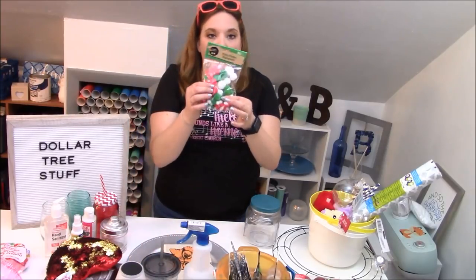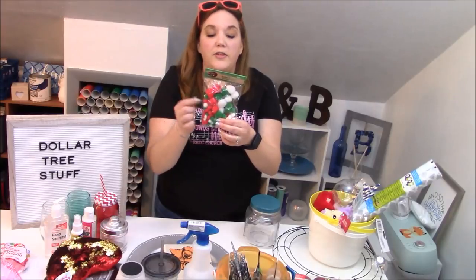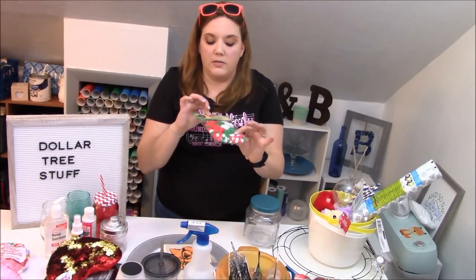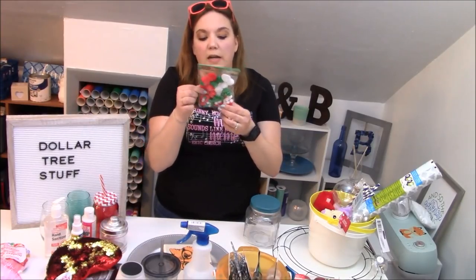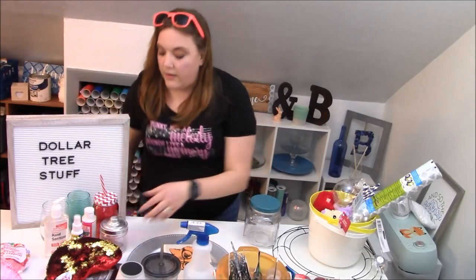We got these pom pom balls which came in a couple different colors. These were just the Christmas ones and they do sell different colors throughout the year in their craft section. You get 90 of them — little teeny tiny ones, medium, big ones — lots of different color choices.